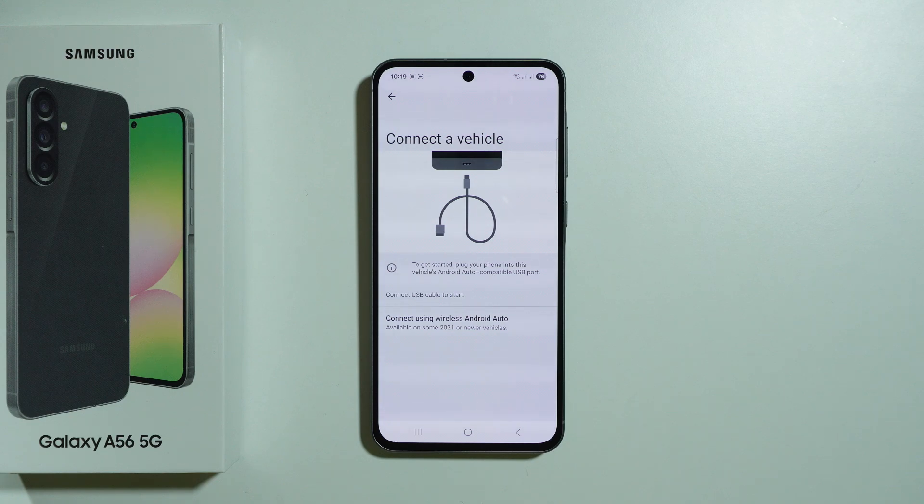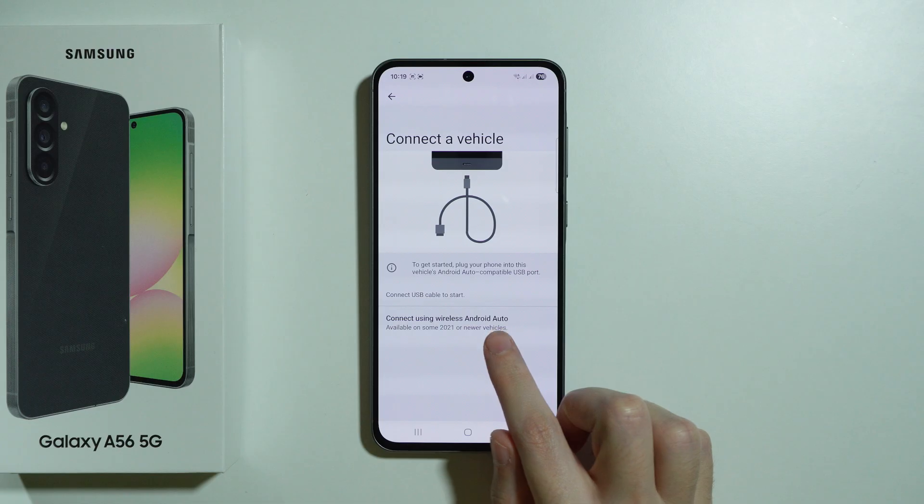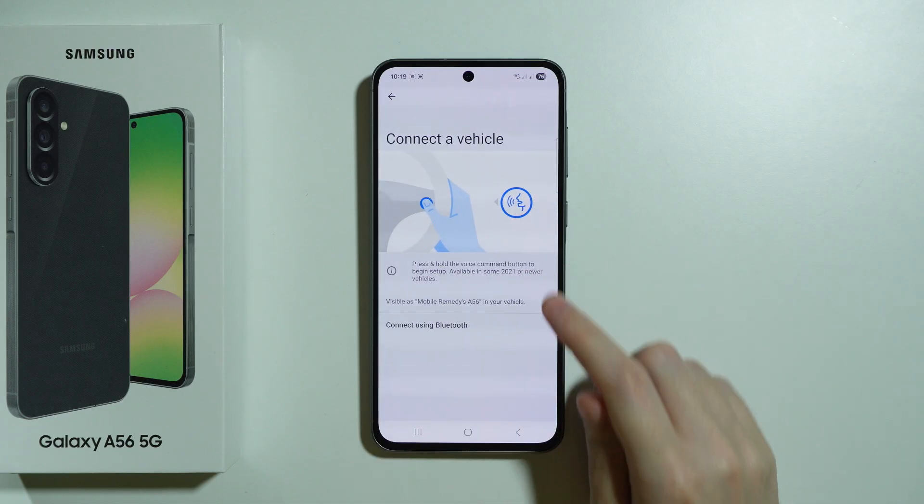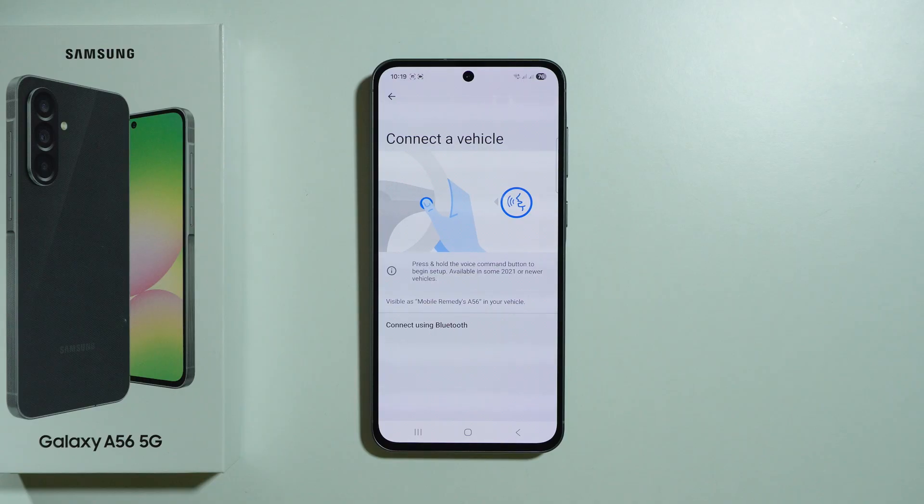If your car supports wireless Android Auto, over here we have the option Connect using Wireless Android Auto, so you can go over here and follow these instructions that we have now on the screen.